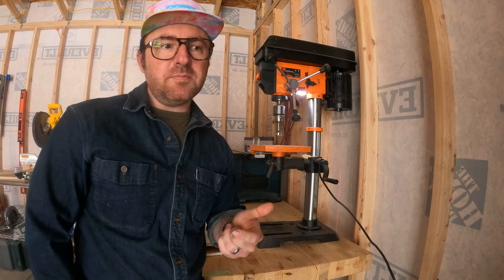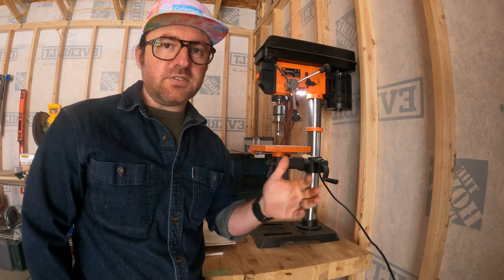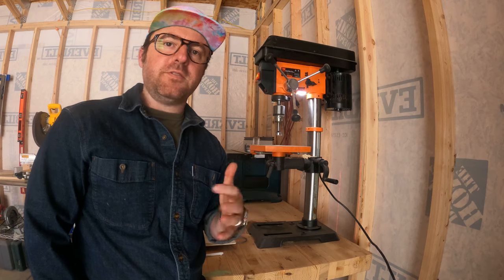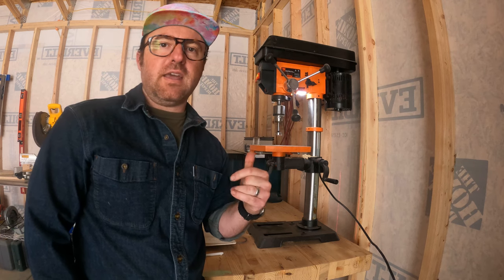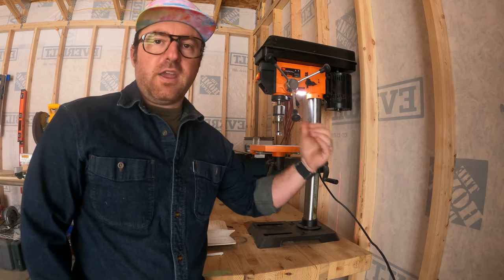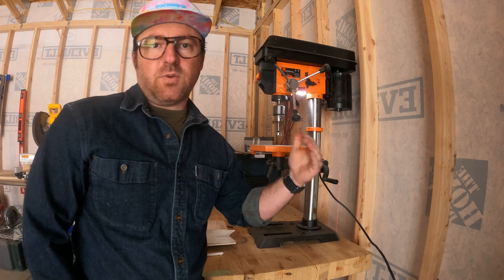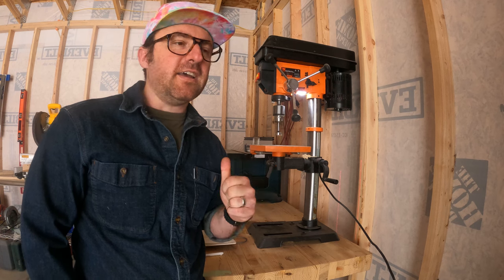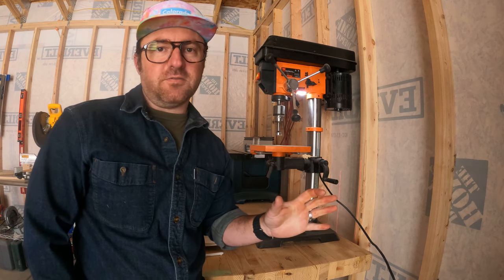I'll get into some little ins and outs of stuff that I found that I'm not a huge fan of — things I think you might get if you upgrade to something about twice the price — but for how much I spent on this drill press, I've had so much good experience so far.